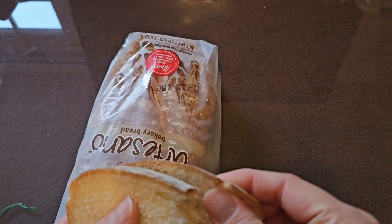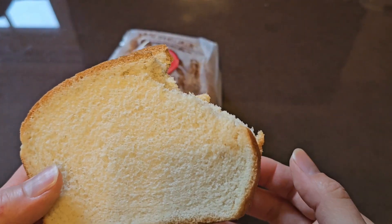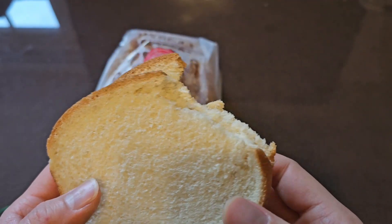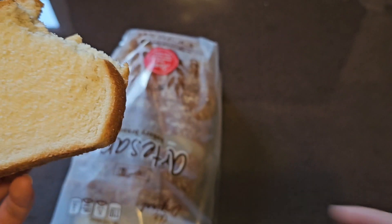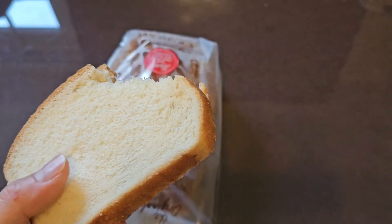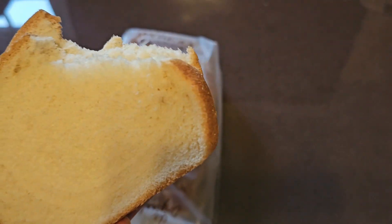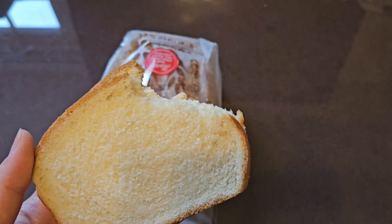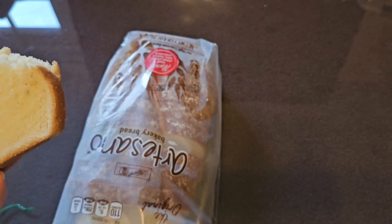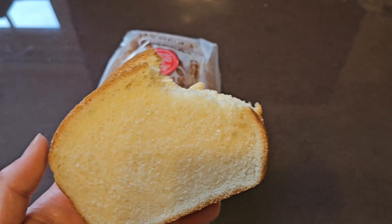It has a nice chew to it. Pretty good. It's a nice generic loaf of bread — nothing crazy or fancy about it. Nice soft texture. We're going to eat this with some Nutella. I already tore it off, so we'll see. I'm going to review some Nutella now, and we'll eat it with this bread — you'll see it as part of the same video.